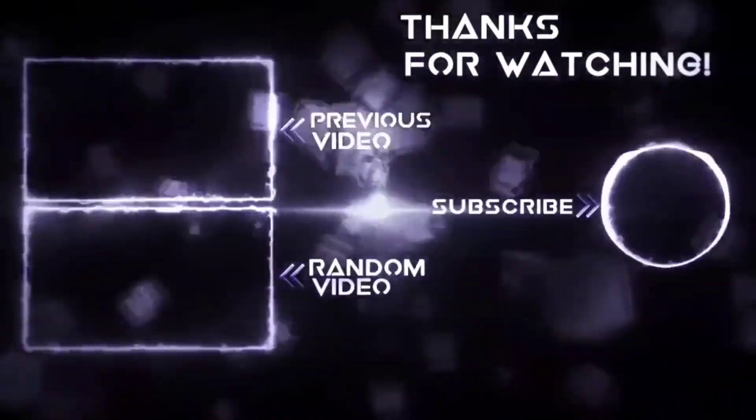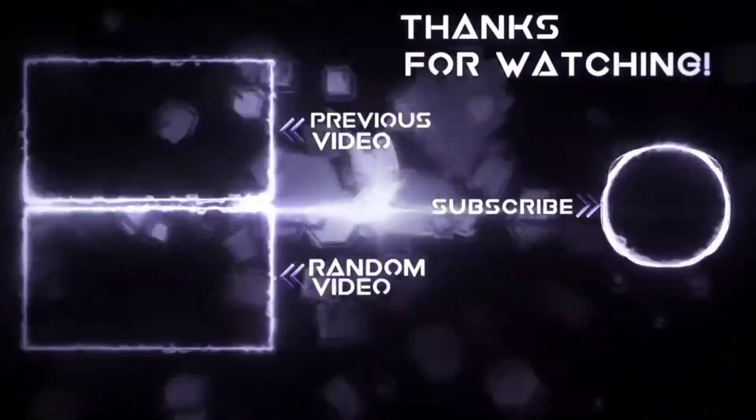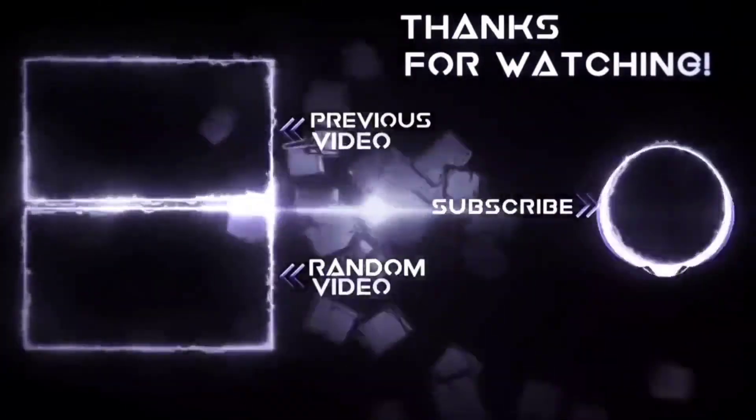As always, I do thank you for watching. Please hit that subscribe button, share, and comment. Until next time, keep it mobile.